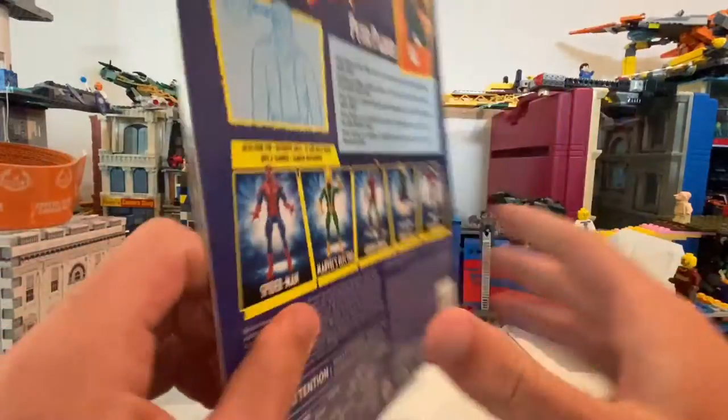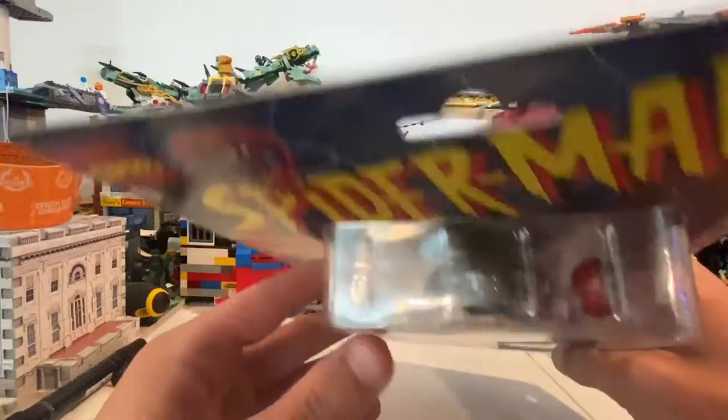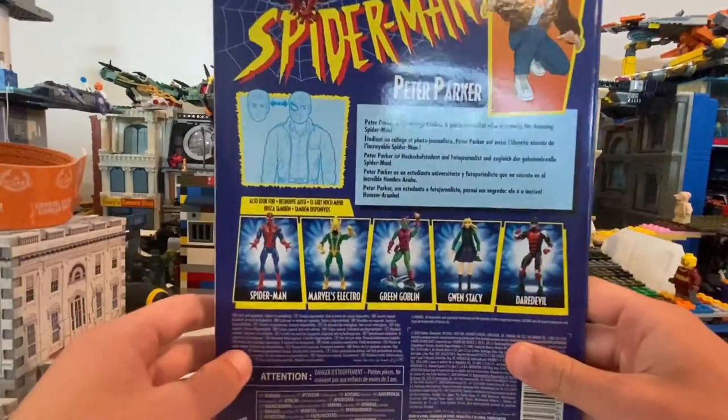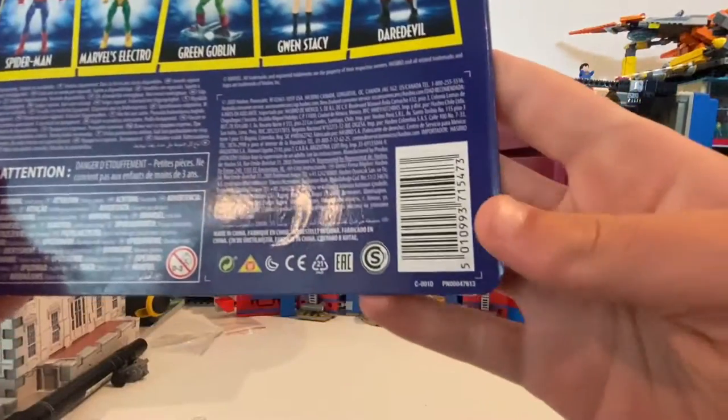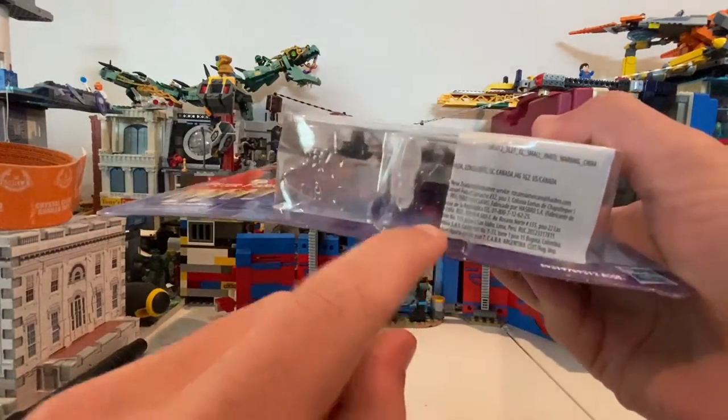Here's the front, here's the side, other side, top — nothing. Bottom — nothing besides that little paper. And in the back, DCPI. So let's crack this thing open. They have this little tab here so you can open it.